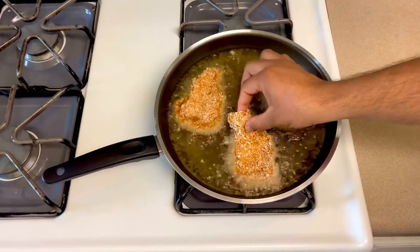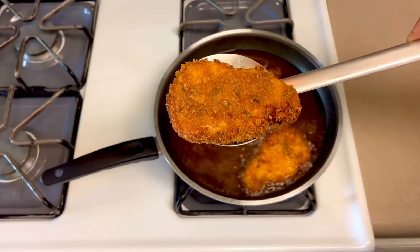If you want to make this as a side dish, we will start with this fish. Let's start with this recipe.